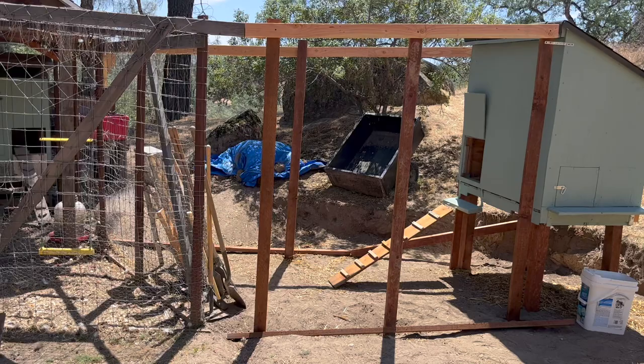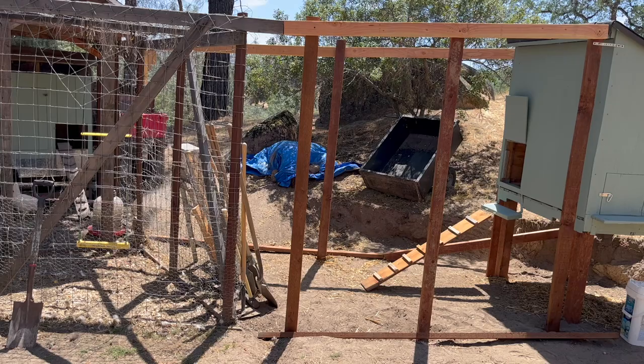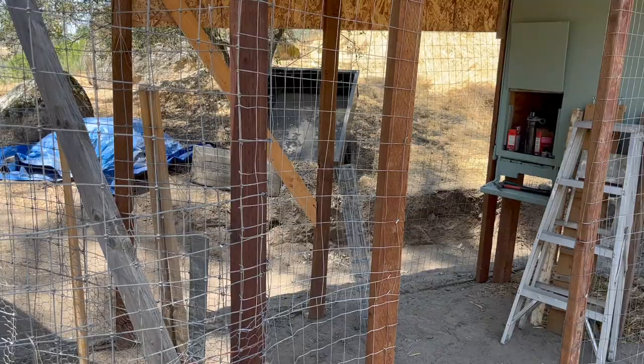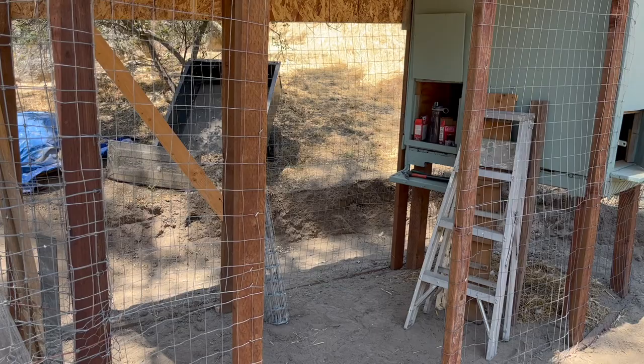I have completed the framing on the run part of the chicken coop. You can see it's going to be very narrow, but that was the land I had to work with. There's a big rock — partly buried, must weigh several tons — kind of below that blue tarp. So I had to work around that. I've got the stock wire or fencing up pretty much all the way around — just a little bit left to do at the tops. Now I have to make a doorway, so the doorway is there but I've got to make the door, and we'll proceed from there.